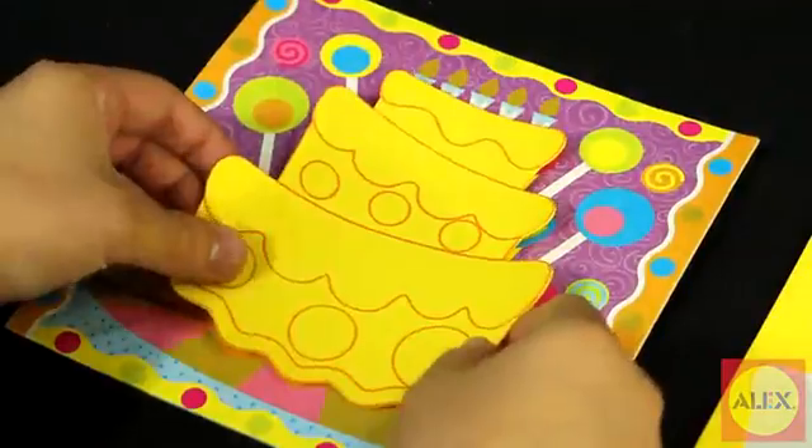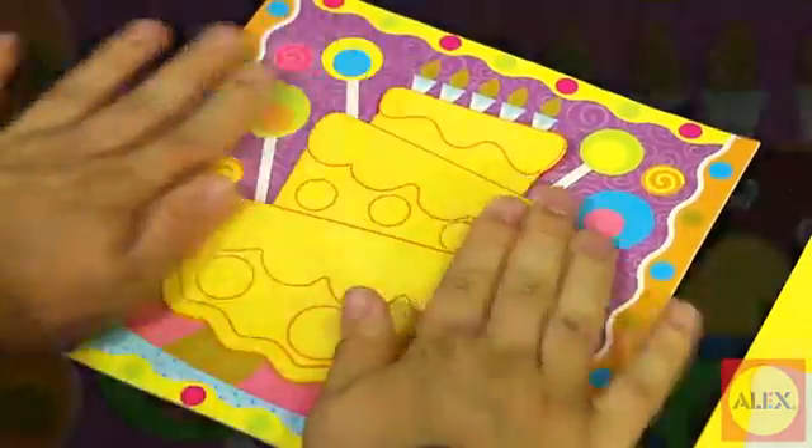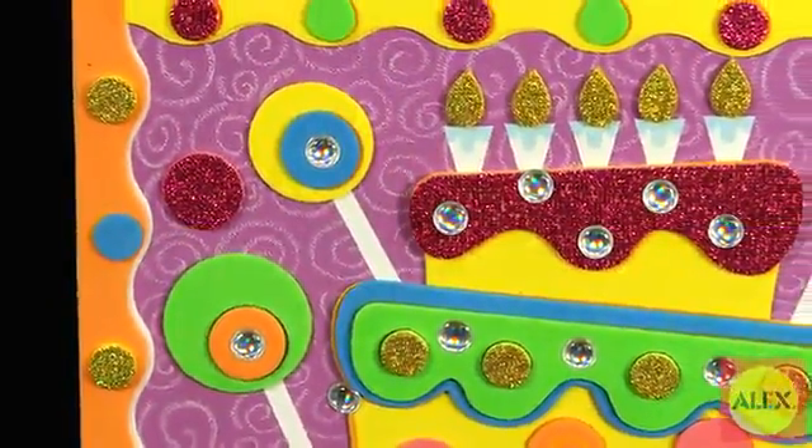Just peel and stick the foam stickers on the pre-printed cardboard picture to make your own unique creation. You can also layer the sparkly stickers for a cool 3D effect.